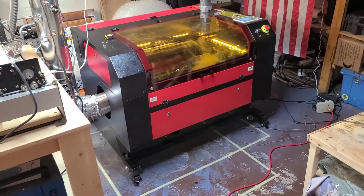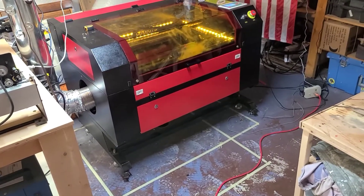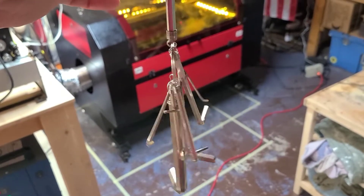So in order to start this process, you're going to need your keys that came with the laser, and then you'll need your 6mm hex key that came with your laser as well.